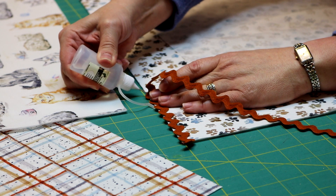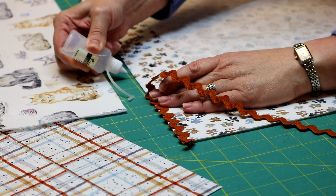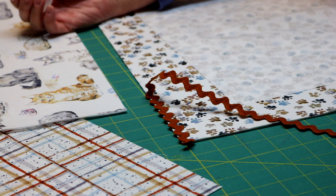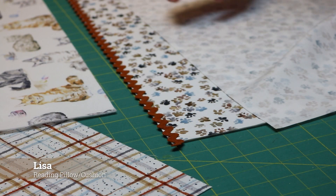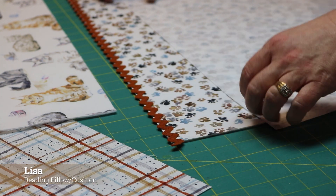I'm just going to continue to glue and stick my rickrack down. My rickrack is stuck down with my glue and I've given it just a couple of minutes to set.